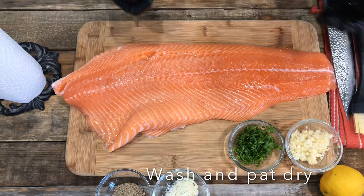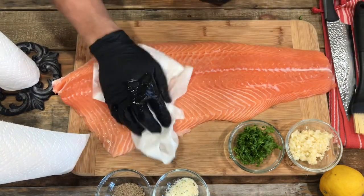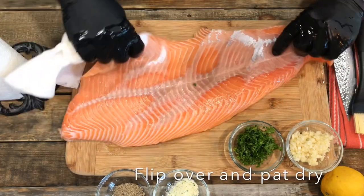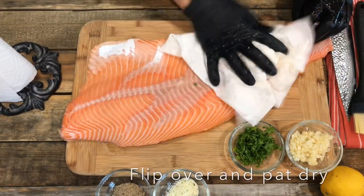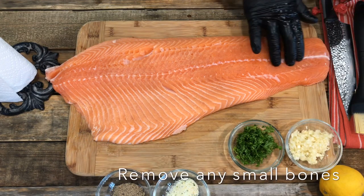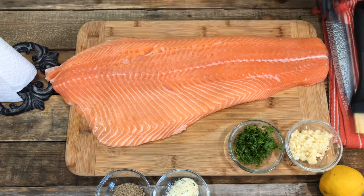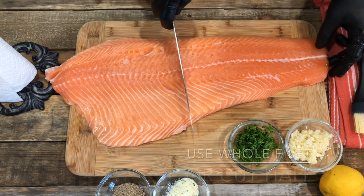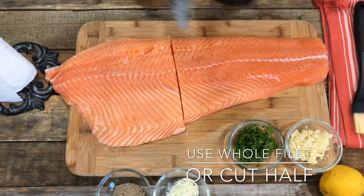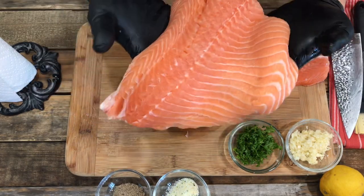The big filet salmon — here we want to wash it and pat it dry, then flip it over and do the same to the other side. Pat them really dry. Make sure you check, double check, and triple check to see there are no bones. You may want to use the whole salmon filet, but for me I just want to use half, so I cut half and put up the rest for another time.